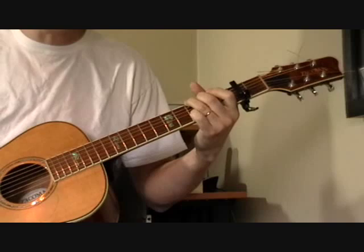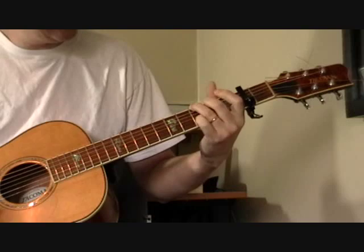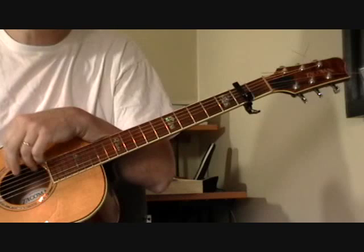That's really what he plays throughout the entire song with a few variations thrown in. So let's start out with the G chord — it's really just a G and a C. There's no five chord in this; it's a one and a four.